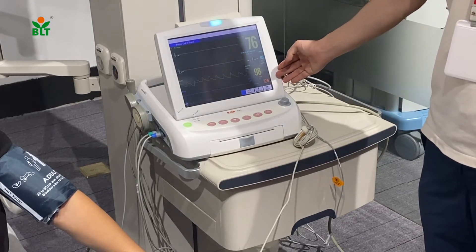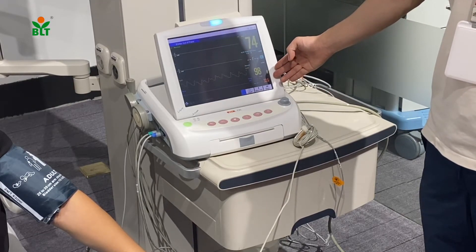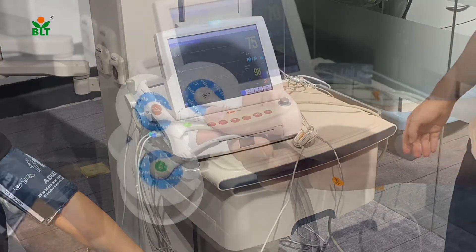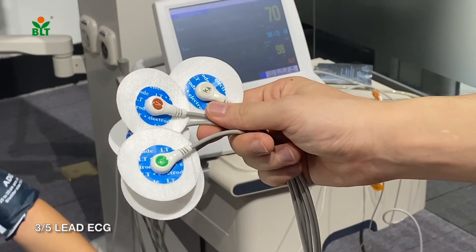This is the SPO2 probe. The SpO2 level is 98%. Blood pressure is 118 over 75.